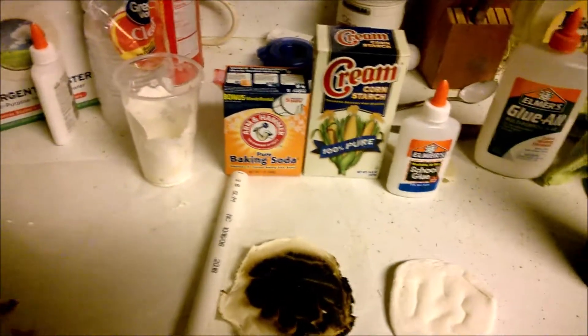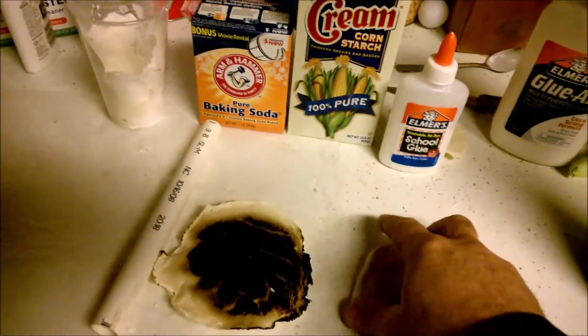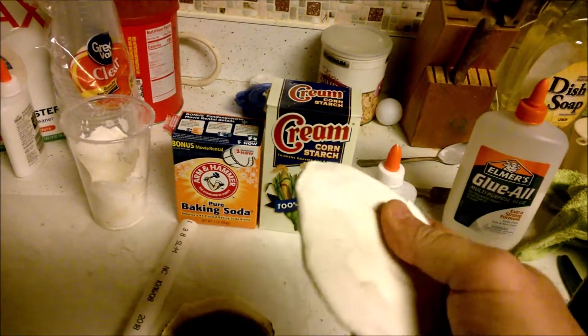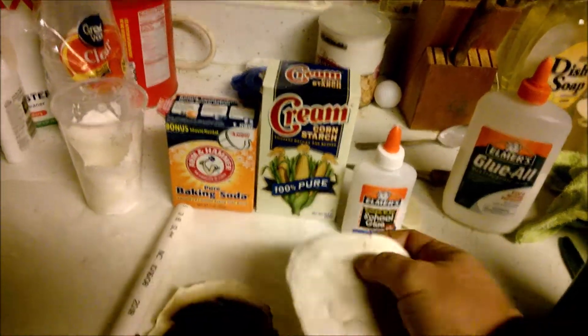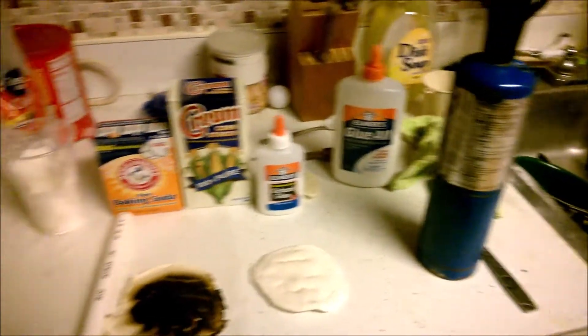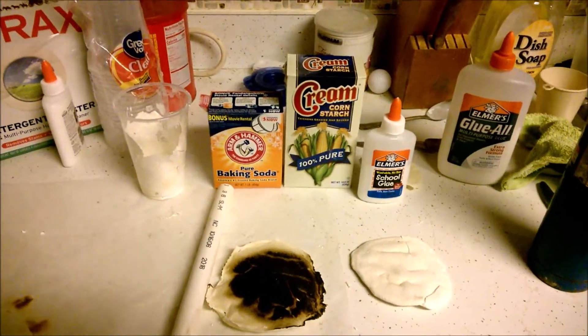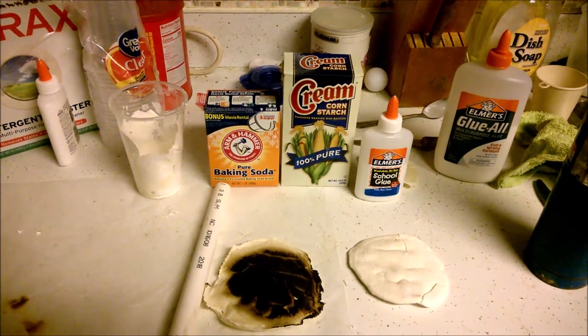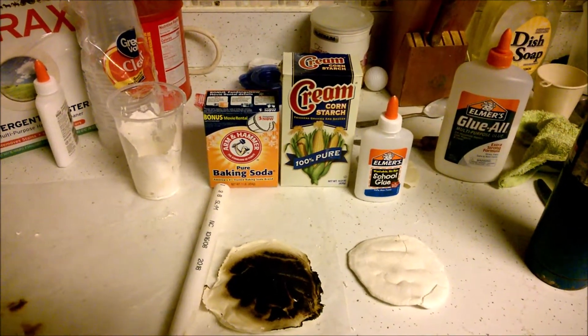This proto putty - or proto buddy - of Starlight hardens up after a while but still feels fairly soft, and it works really good. I'm going to take a torch and show you exactly how well it works. I'm going to make up another batch, try it out, and show you the results.